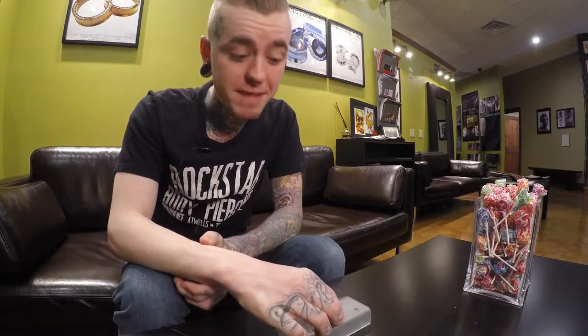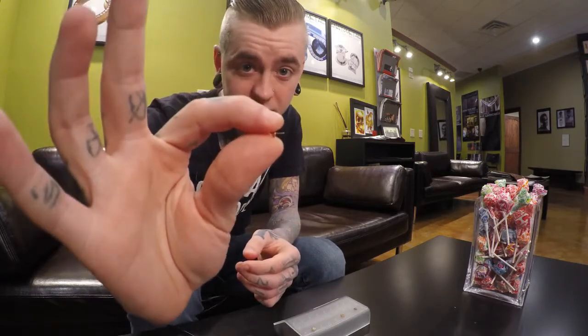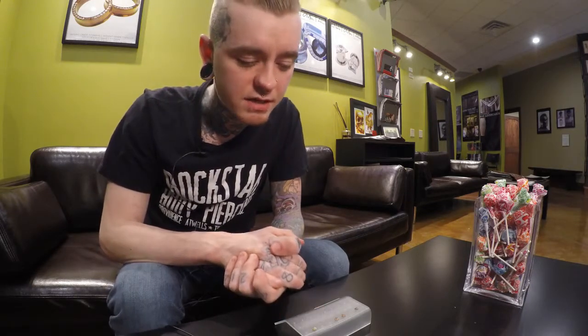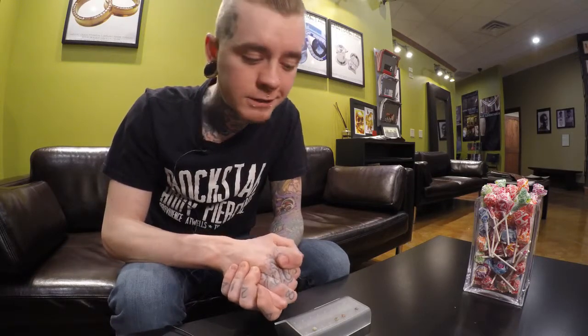These pieces can be made in a bunch of different styles — you can use threadless jewelry or threaded jewelry. Here's an example of a threadless piece: no threads, you just pop it in. These can be customized into different sizes. This is the smaller design, overall about five and a half millimeters. The bigger design is eight millimeters.